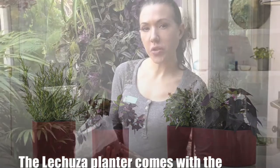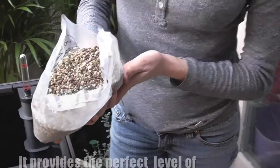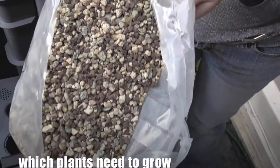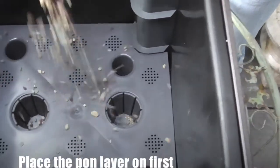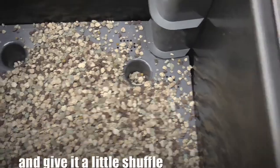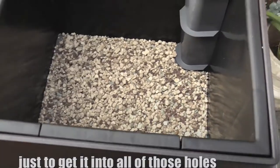The Lechuza planters come with the Lechuza pond granulate. It provides the perfect level of moisture for your plant and it will also oxygenate the soil which plants need to grow. Place the pond granulate layer in first and make sure you get it in all the holes — just give it a little shuffle to get it into all of those holes.